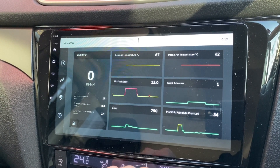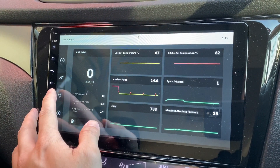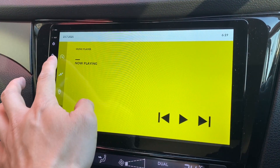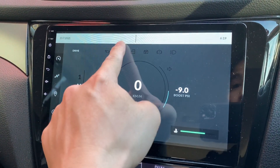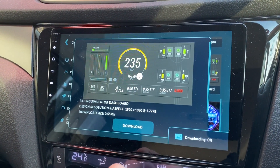This is nice — air intake temperature, interesting. You can see the map and also control the music player here. This is quite nice — multi-view, not bad. But the rest of the things are not touchable. Let's try the circuit simulator dashboard.